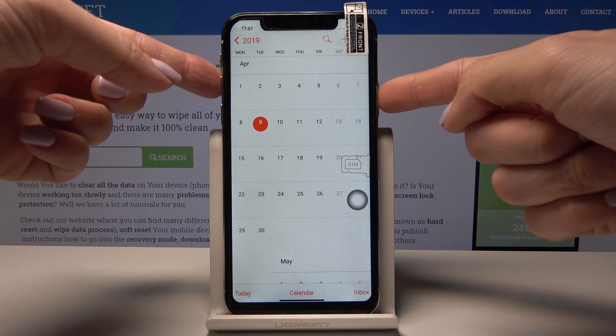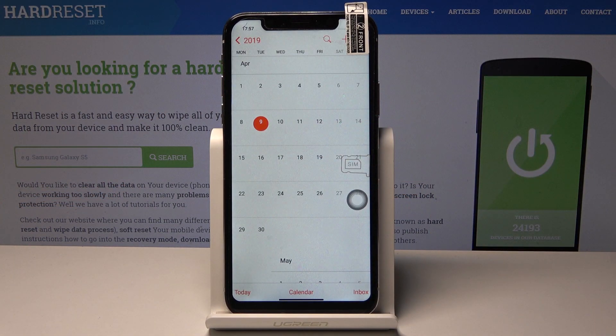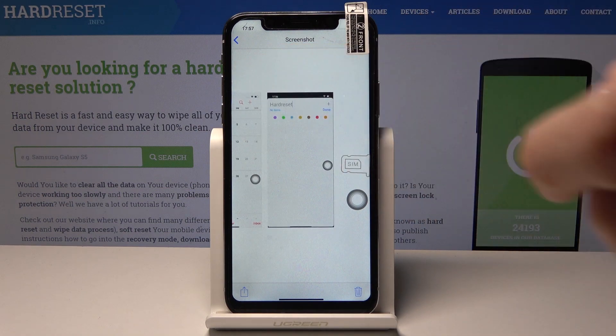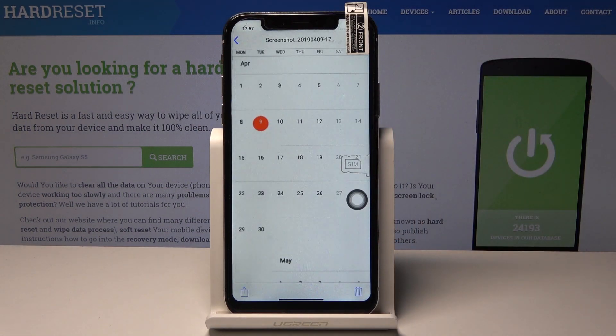Just tap on the power key and volume up key, hold them together for about three seconds and that's it — your screenshot has been made. If you would like to go back to the photos, just open the screenshot album and here is your screenshot.